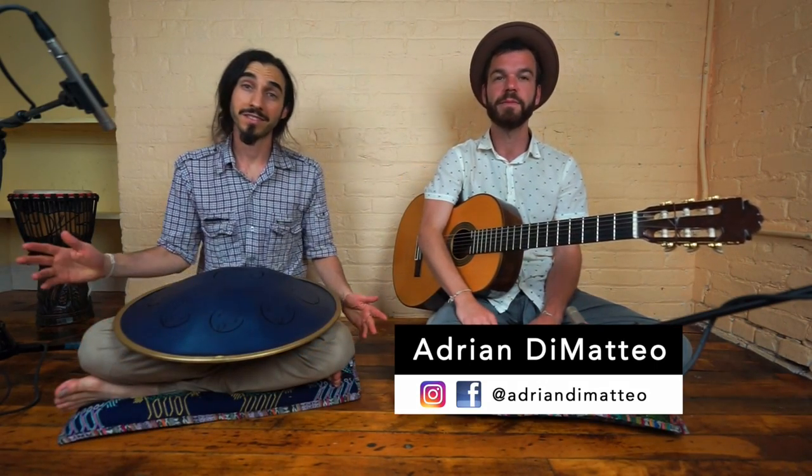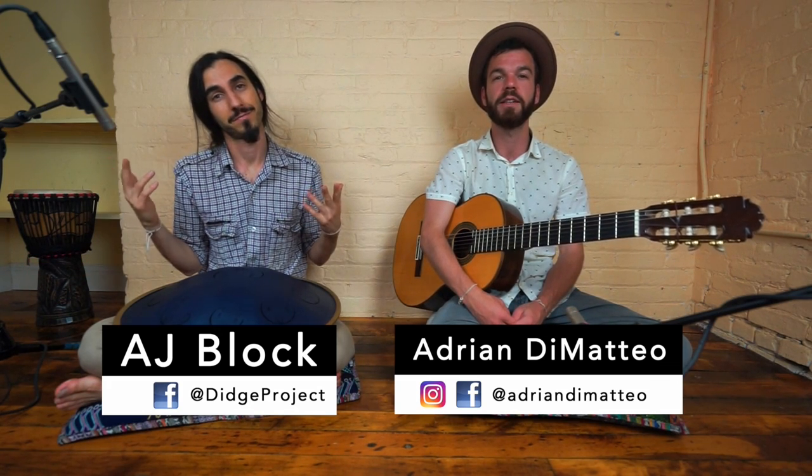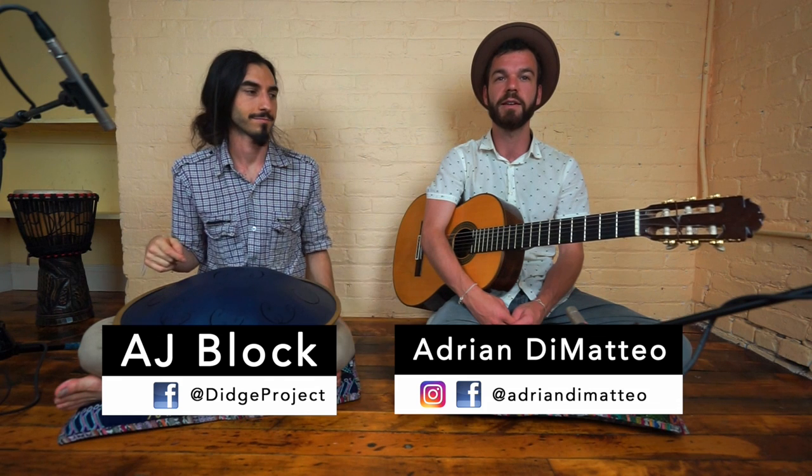Hi, this is Adrian DiMatteo, and this is AJ Block. We're with the Ditch Project in Brooklyn, New York, and today we are excited to show you how to play guitar and handpan together.